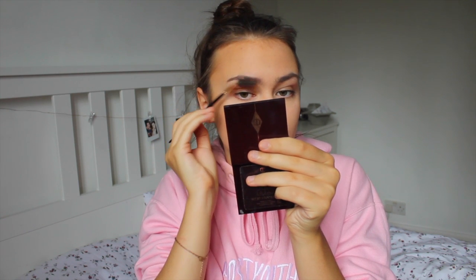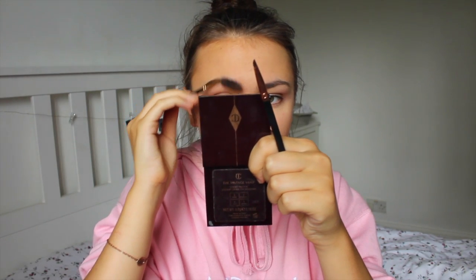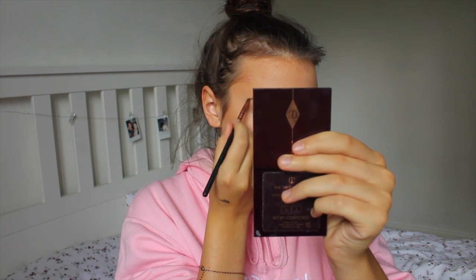First I'm brushing them up with a spoolie, and then I'm going in with any brown eyeshadow palette — I'm really not fussy about what I use in my eyebrows, just any brown eyeshadow. Once I fill them in, I always go back in with the spoolie to brush them through because I don't want chunky brows. I always flick them up to make my eyes look more lifted, and I also always extend the tail out a little bit to try and elongate my eyes.